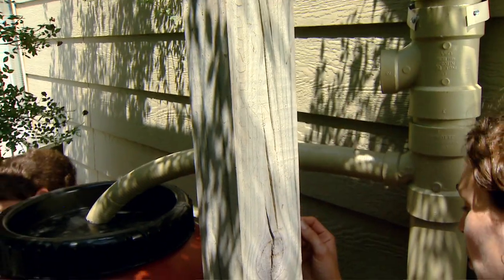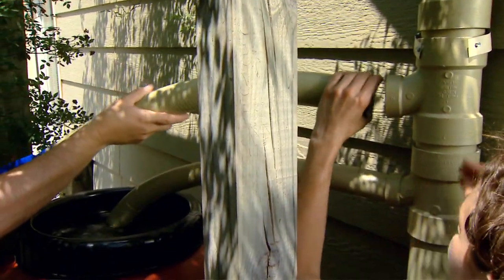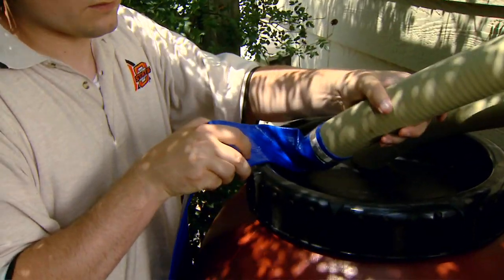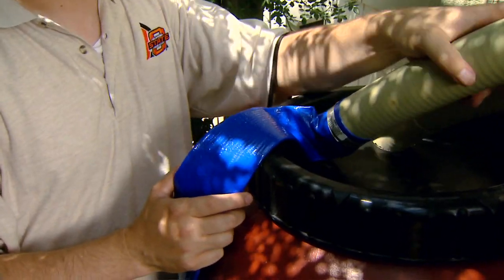We also have our overflow that we're going to connect. If you look at the other end we have a hose attached. What that's going to do is run off our excess water. You don't want your water to drain right into your foundation.